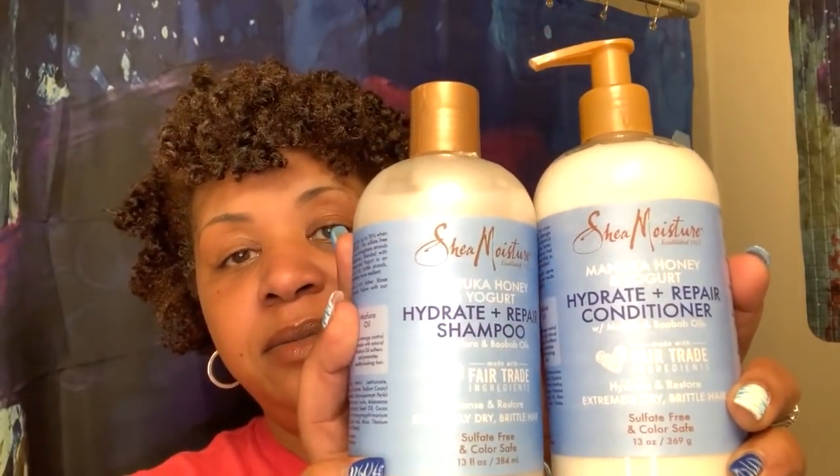We're reviewing their shampoo, their conditioner, and the protein power treatment with Mephora and Barboa oil. Also the Strengthen and Protect treatment for extremely brittle hair, and their In Repair multi-action leave-in. I'm going to go in with that.